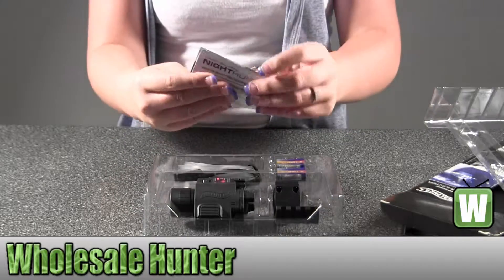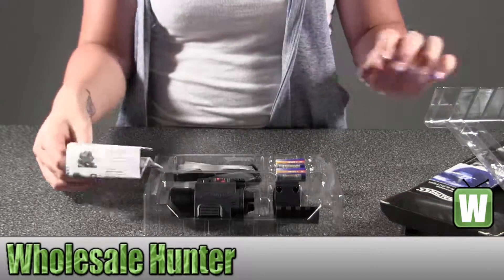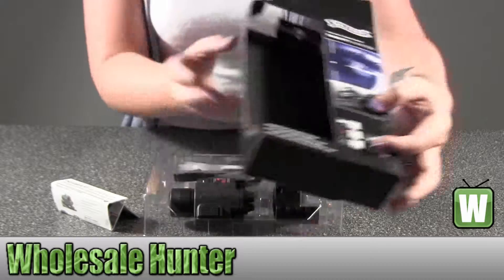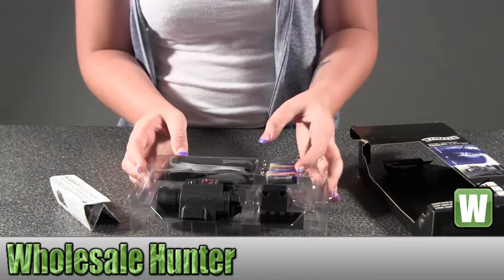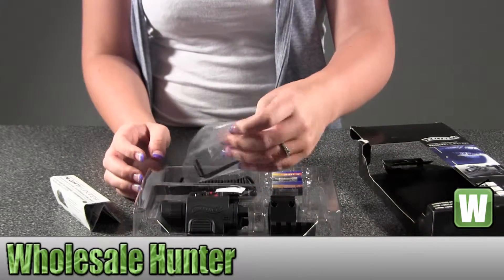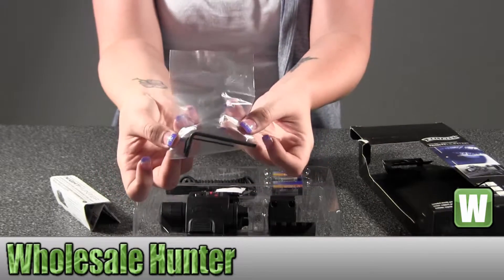Your operating instructions. It does have a picture on the front of the box showing what it would look like. It also has picture visuals in your manual. It comes with two batteries right in there, and Allen wrenches inside to put it on your gun.